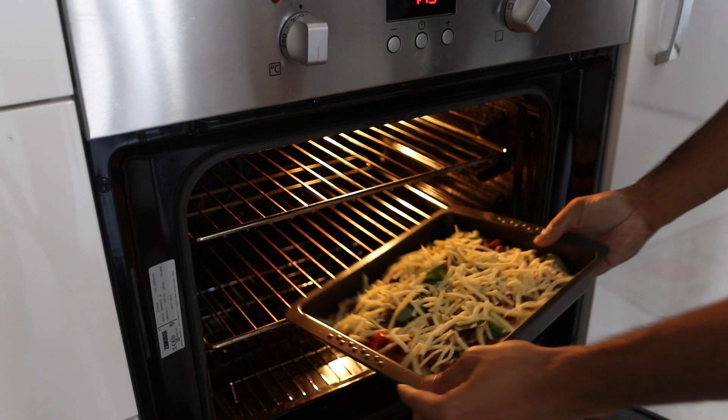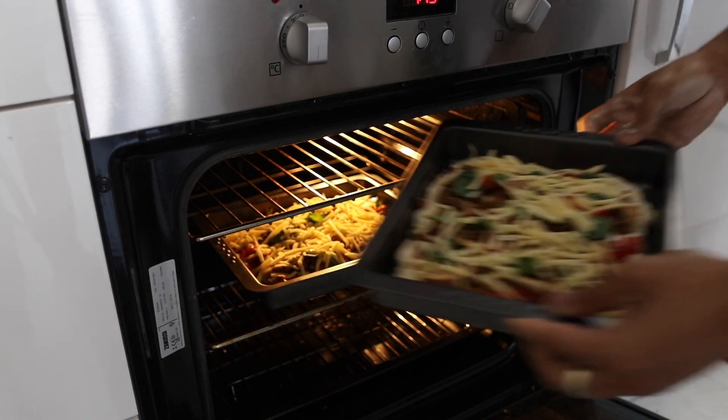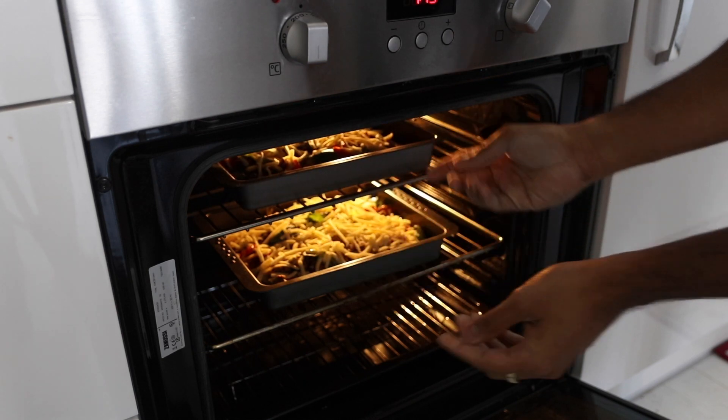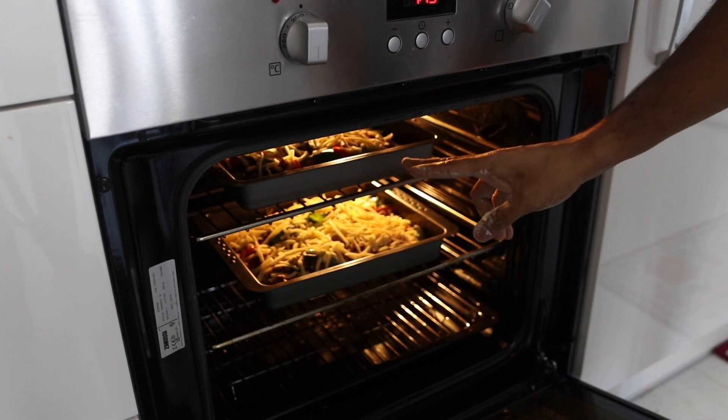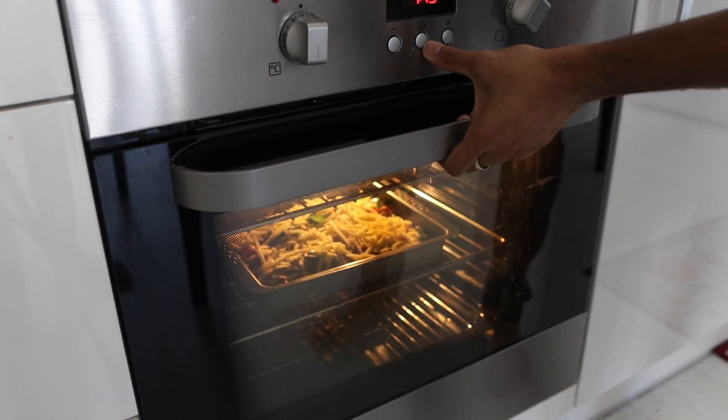Let's put it in the oven. We're going to put it in the oven at 180 degrees for about 10 to 12 minutes. The bottom tray is mine and the top is yours. Set it to 12 minutes.